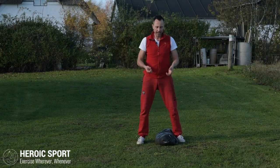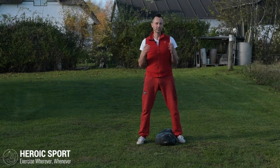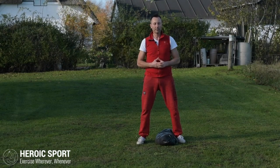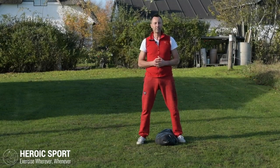If your sandbag is a commercial one with handles, you can also just pull up, rotate, and catch it on the knuckles. It's really going to depend on what type of equipment you've got access to — but that's the power clean.